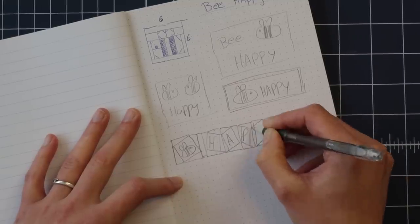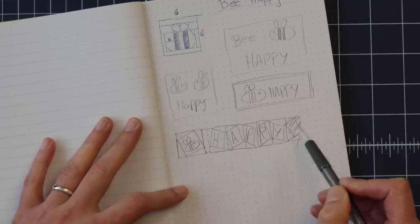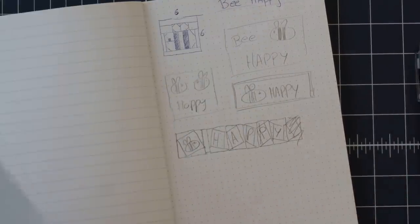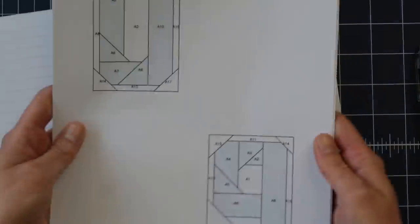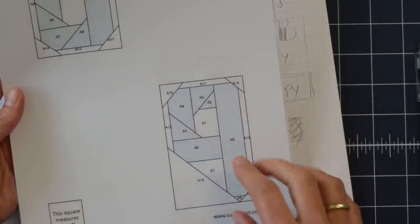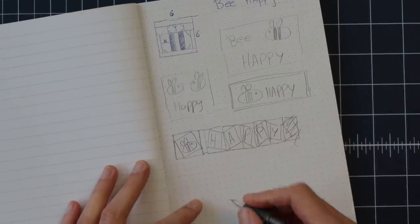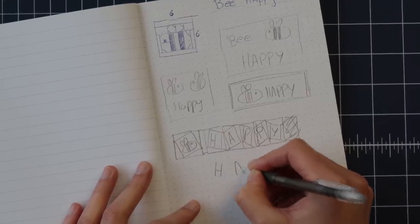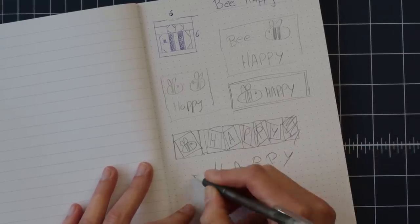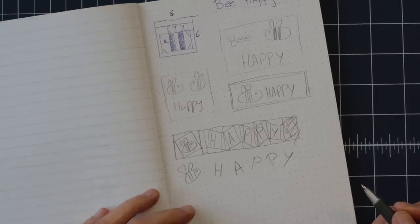Maybe even hang it in a window so that other people on the street can see it. Maybe it's fun to make the letters wobble a little bit, because the letters for my ABC paper piecing pattern — here I have the O and the P — they're very neat, straightforward letters, not wonky or anything. And I think when I would make the word 'happy,' I would want the letters to be happy, dancing a little bit like so. Also the bee can then be under a slight angle — maybe that's something fun to go with.